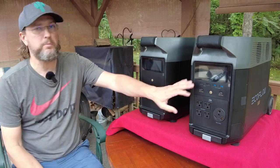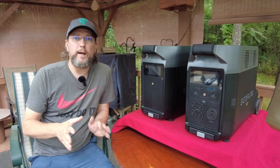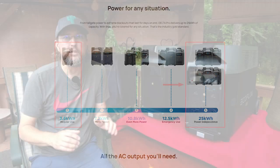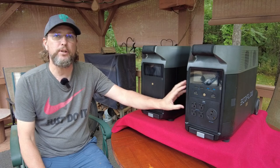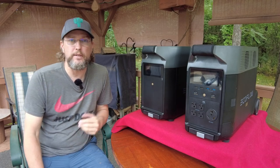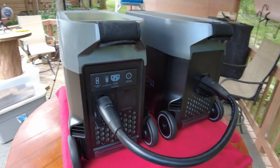You can use these things to charge anything from your cell phone all the way up to powering your entire RV. If you really want to go that far, you can actually set up an entire system to power your house and get completely off the grid. These things are scalable — as small or as big as you'd ever need. This unit on the right is the actual portable power station, a 3600-watt unit, which is basically the largest in EcoFlow's Delta Pro series.